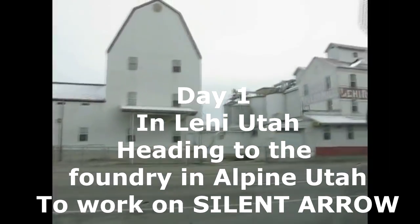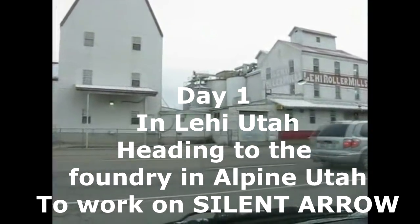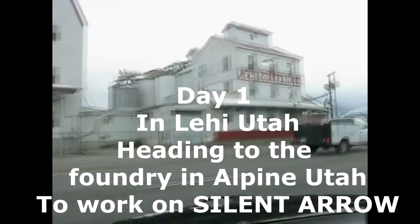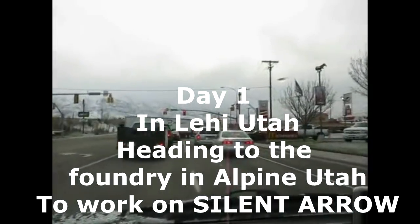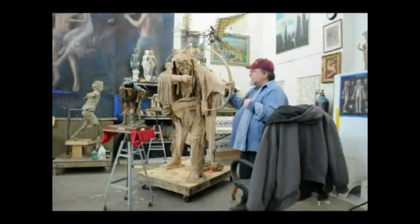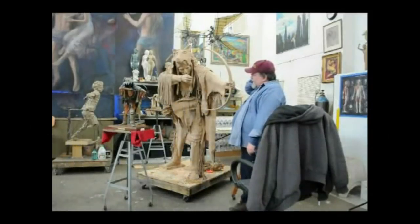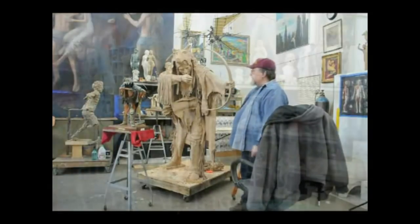I just stopped at McDonald's for breakfast and I'm getting ready to head over to Alpine from Lehigh, Utah, and I hope I can figure out how to get on the freeway. These things tend to be a little confusing. Anyway, this is my clay. It has been pointed up by Roger Hunt. Roger Hunt pointed this out for me and I think he did an amazing job. I'll take some views of it later, but right now I'm going to go to Silent Arrow and just do some work.